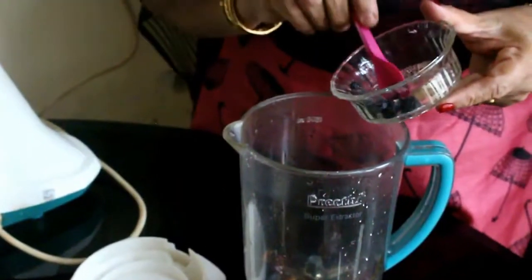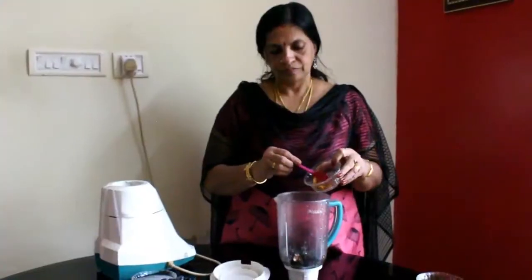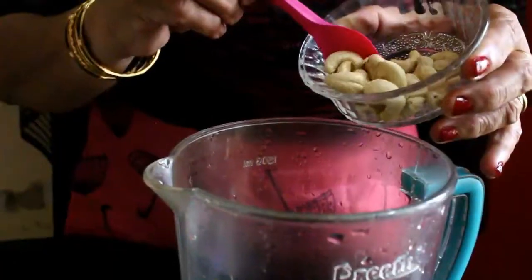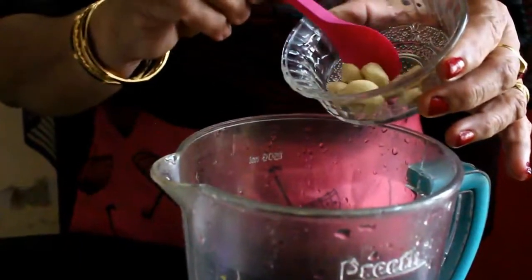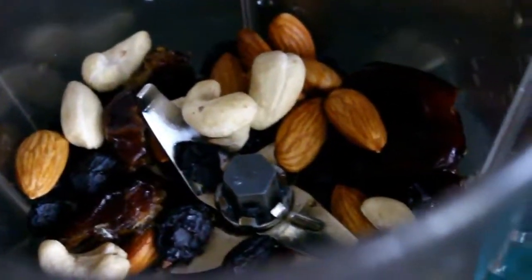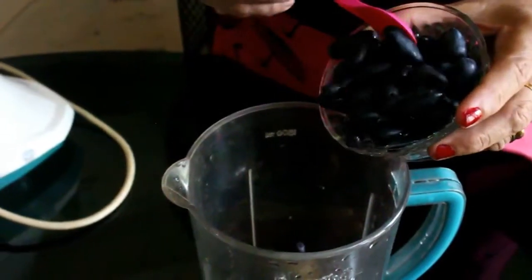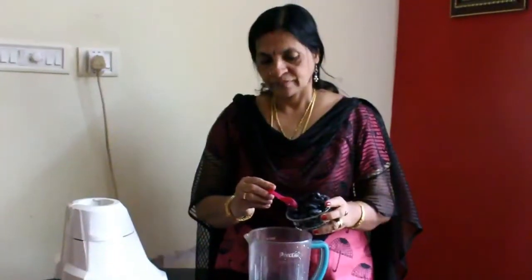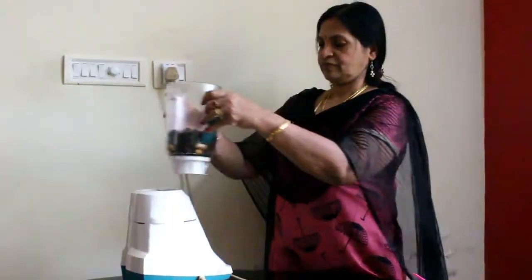Add all the ingredients to the jar other than the honey. Add grapes and blend all the ingredients together well.